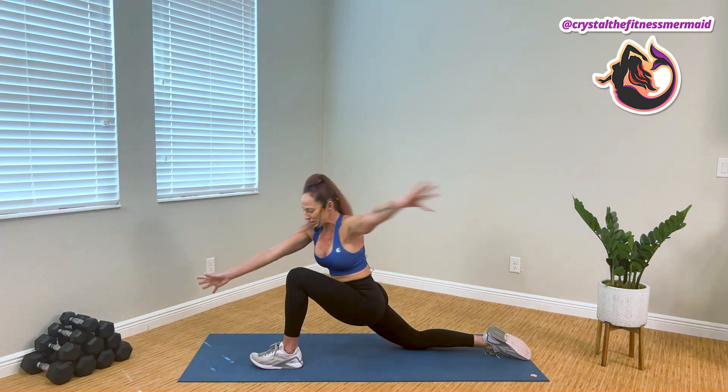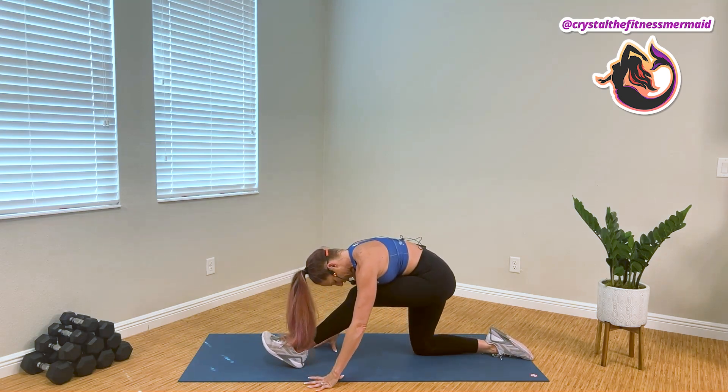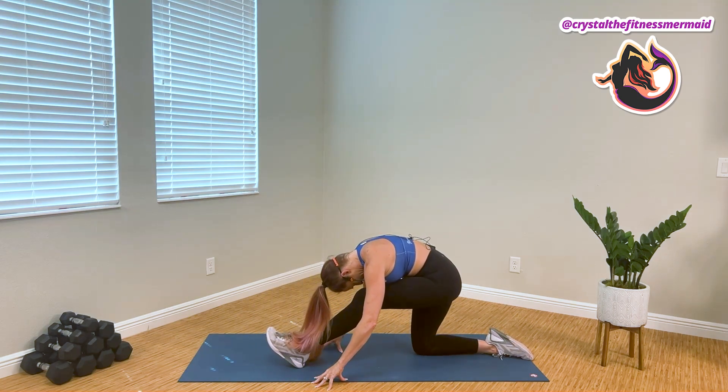And the hands come forward, and we're gonna shift the weight back into our hamstring stretch, dropping our chest to our thigh, and pushing our hips all the way behind us.